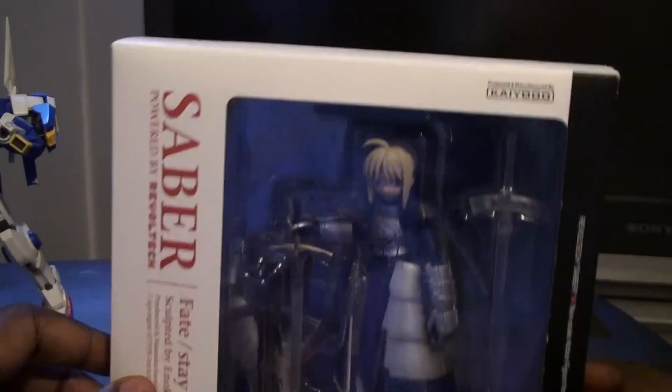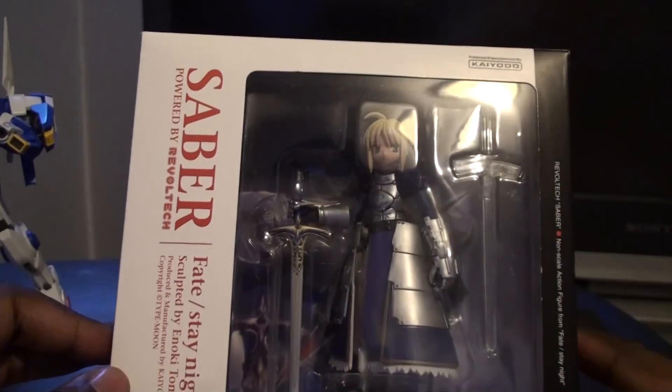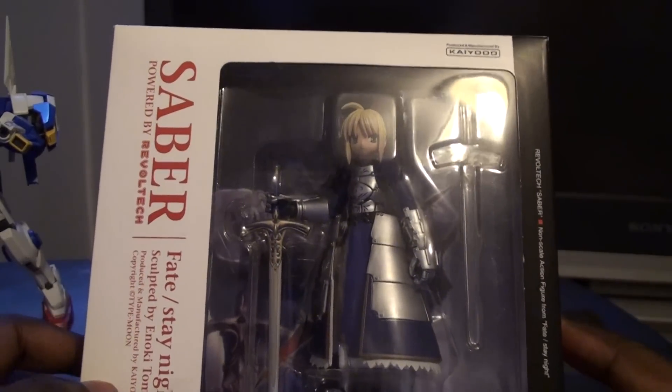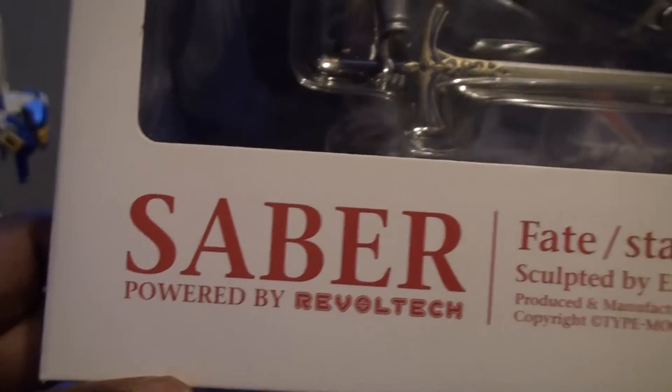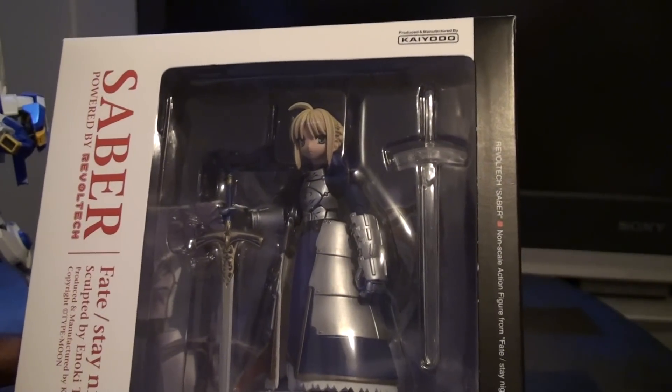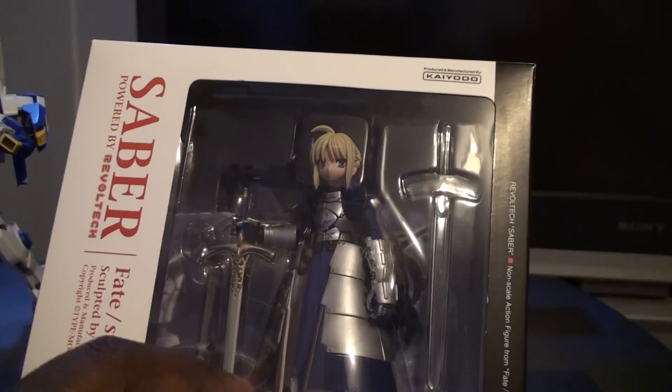Hey guys, Mr. Capcom, and this is my quick unboxing of the Saber powered by Revoltech, Fate Stay Night action figure. This is a non-scale action figure from Fate Stay Night — that's what it says right here.